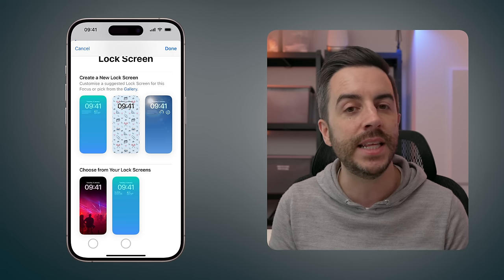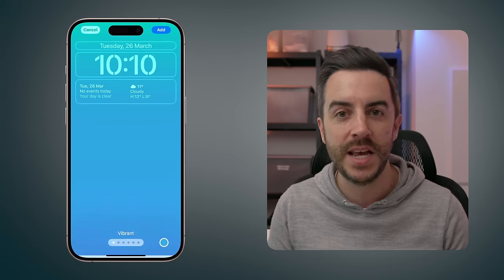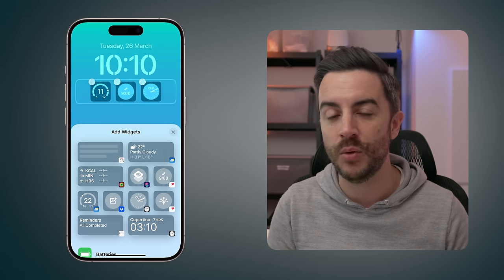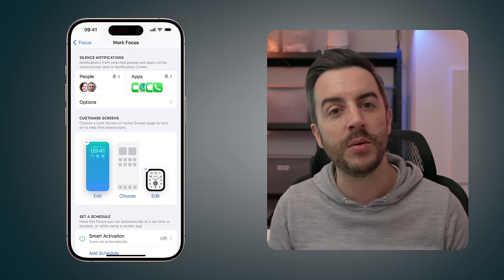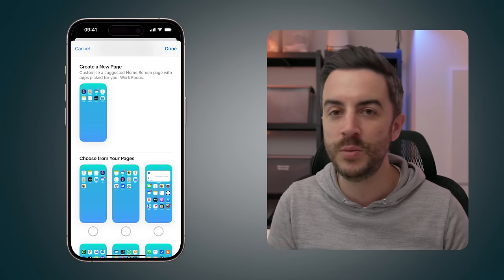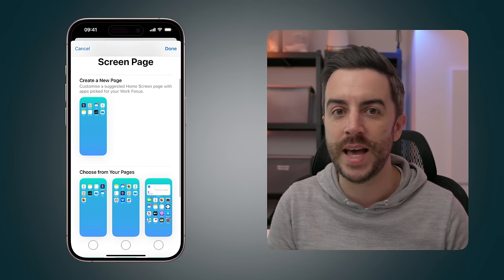I'm going to create a new one. In the interest of this being my work focus mode, I'll try to make it with minimal distractions. Just like customising any lock screen, we can tap on the individual elements and change them. So you might prefer to remove all widgets, or tap into the widget area and change it to things like upcoming calendar events or work-related reminders. When you're happy with your new lock screen, tap the Add button in the upper right to add it.